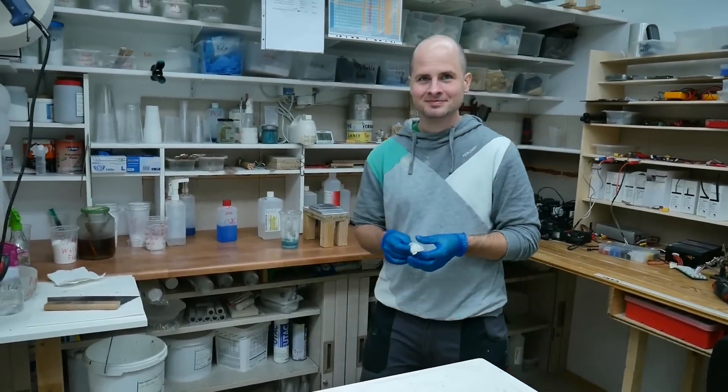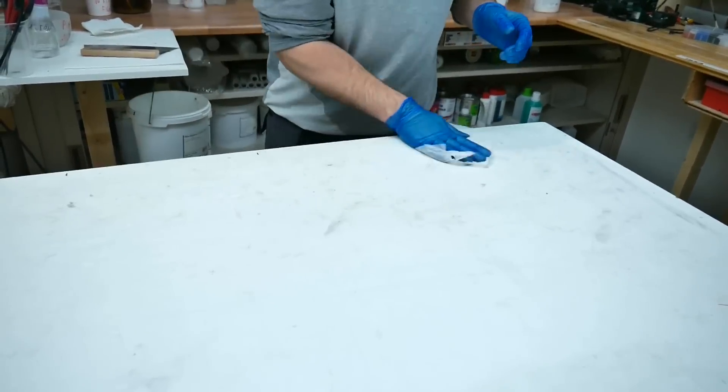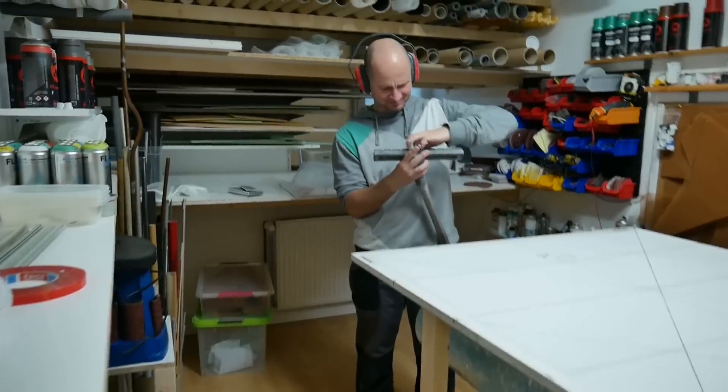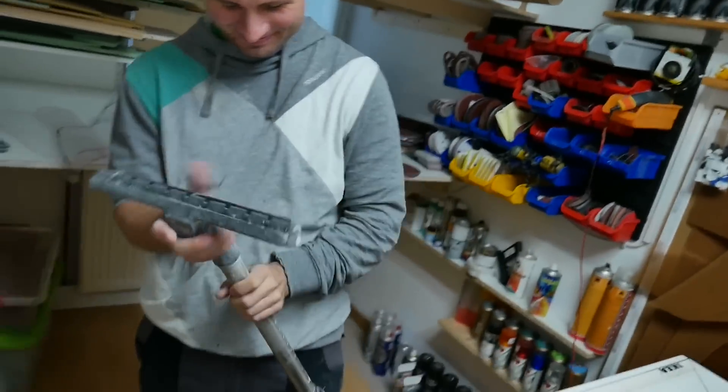When asked which equipment he uses most often, René answers: the lamp. Working in a composite shop requires also a lot of cleaning, otherwise fibers and dust would get everywhere.